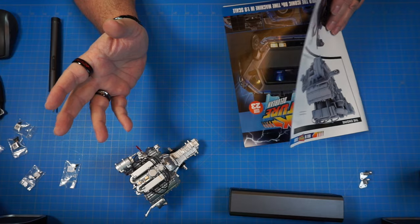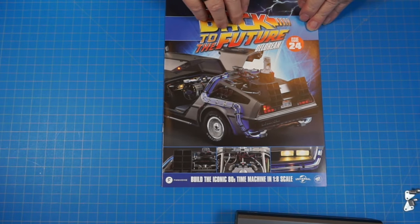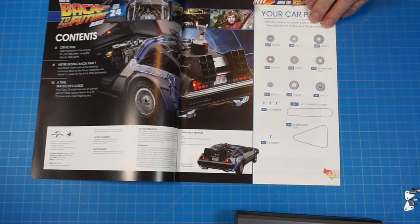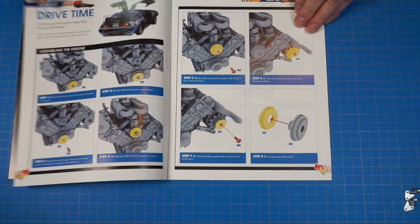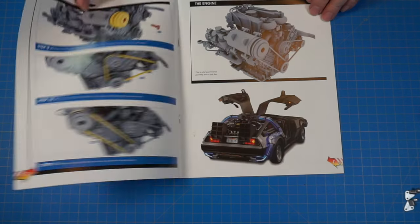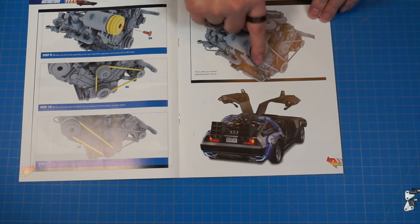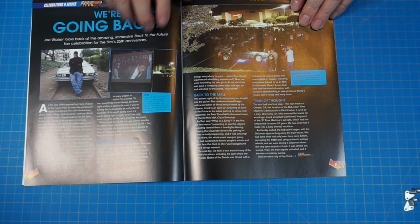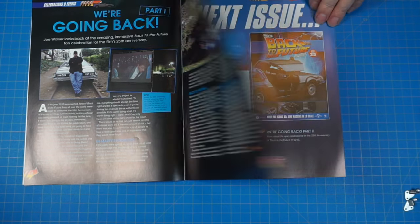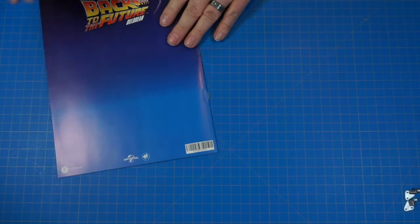That's the end of stage 23 for now. Moving on to stage 24 — let's look at the magazine. We're working on pulleys and belts, and when we're done they'll all be on the front of the motor.